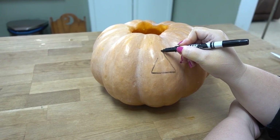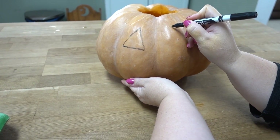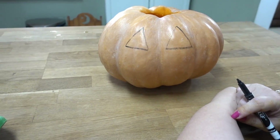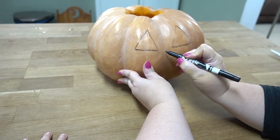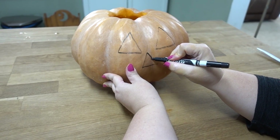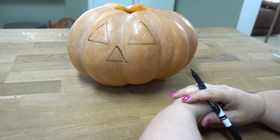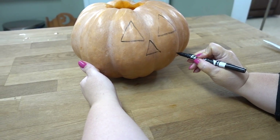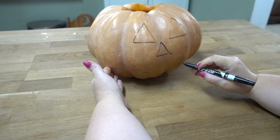Let's see how big — do we want it that big? Yes. Do you want another eyeball right here? Yes. And what do you want for the nose? I want a triangle nose. Triangle nose — that sounds very good. Does that look like a pumpkin? Yes. What kind of mouth do you want? Two teeth! One happy mouth with two teeth.